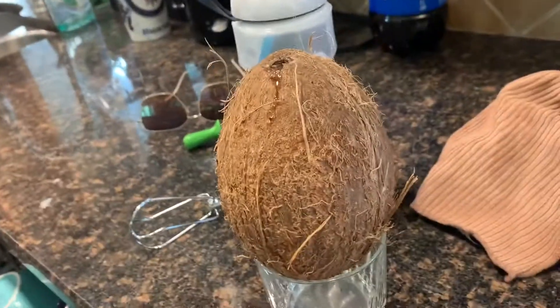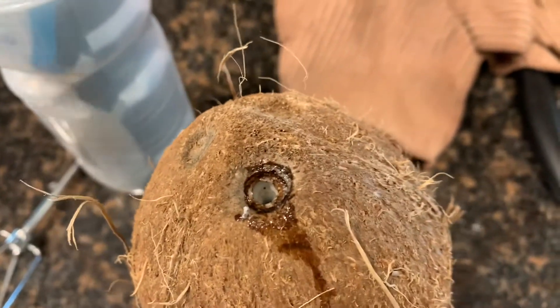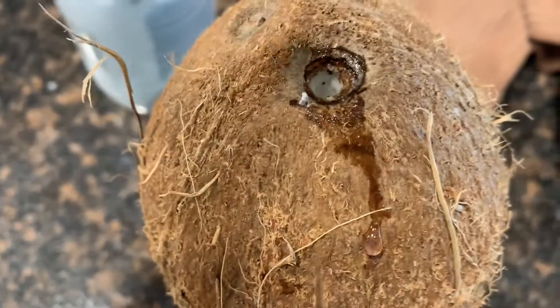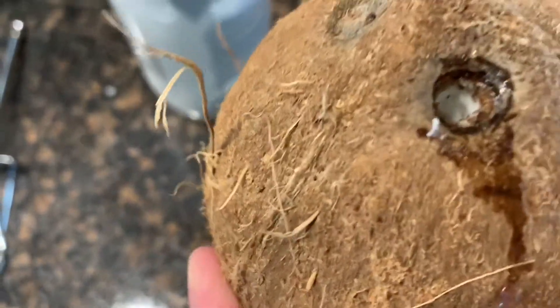For anyone that's ever wondered what you do with a coconut, the first thing you want to do — I just did it but I'll show you again — is there are three holes on top of a coconut. You want to figure out which one is going to open. There are two that are harder and then one that's soft and kind of gives a little bit. So I put a corkscrew in to open it up, and you'll hear kind of a sound as if you've opened something — it's got a bit of pressure.